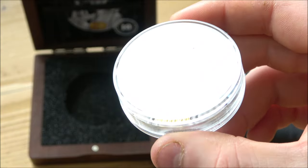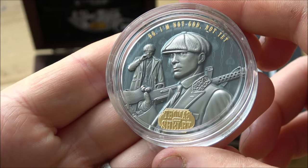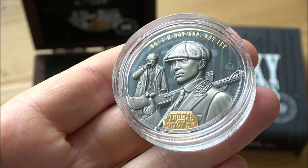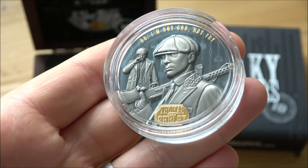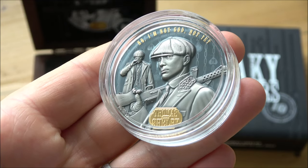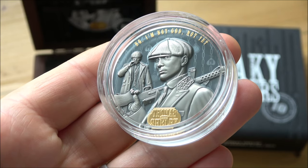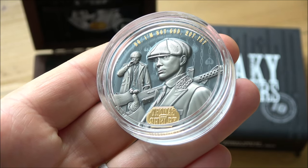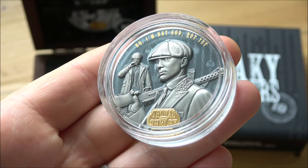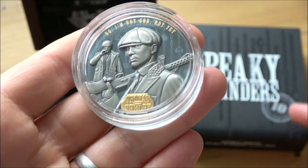So without further ado, let's dive in and have a good close look at this very cool coin. The first thing that strikes me is that it's an exceptionally good likeness of Cillian Murphy, who is of course the man with the Midas touch right now - everything he's touching turns to gold when it comes to cinema, movies, and TV shows. He's nominated for an Oscar, and Peaky Blinders is one of the best TV shows I've seen in a very long time. I think this coin is for the 10-year anniversary of the show.